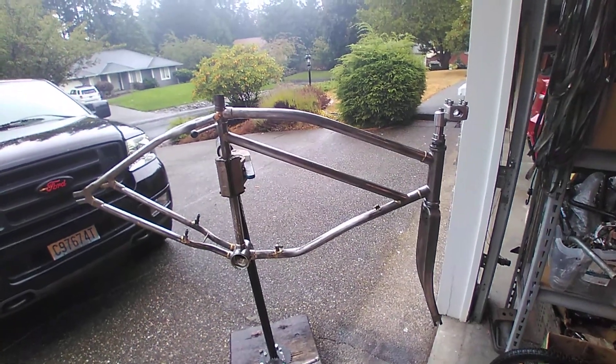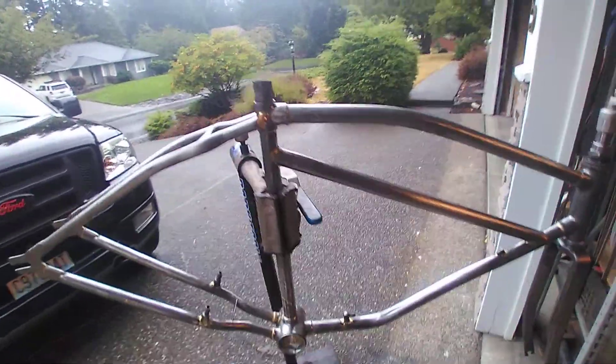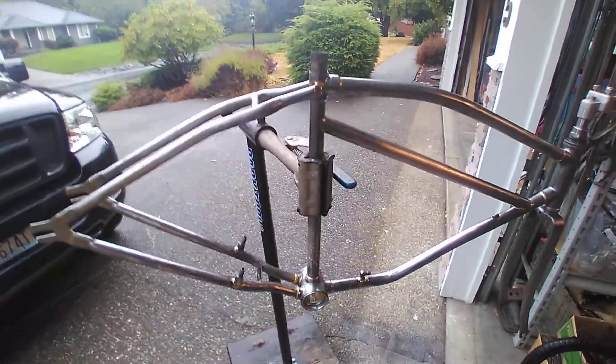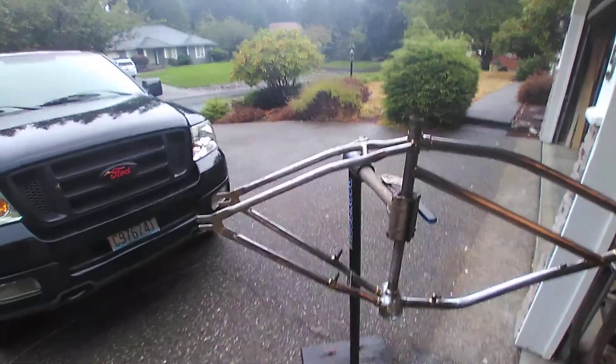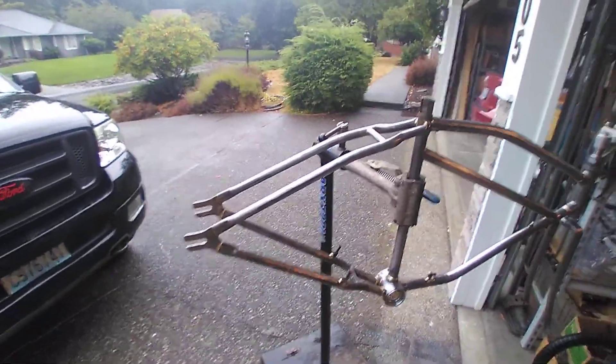This is an update on the Worksman. I got done with clearing the frame. I still just have a little bit at the bottom bracket to clean up, but it's pretty close to getting ready to build.